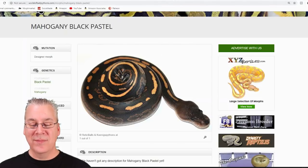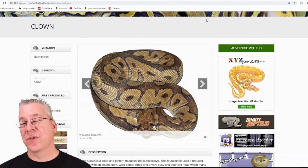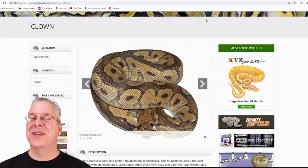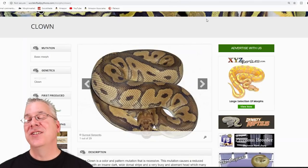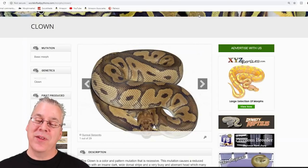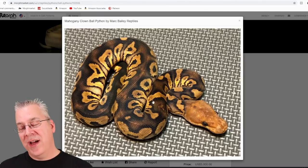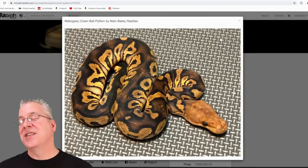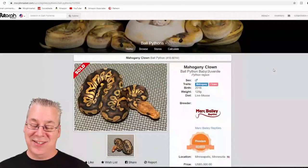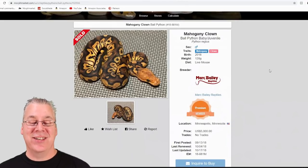Here's the clown. The clown is a recessive gene — probably the king of combos when it comes to recessive genes. The mahogany is probably the king when it comes to dark morphs, and the leopard is probably the king of co-dominants. Those are probably the three best genes that work pretty much well with almost everything. You mix clown with mahogany and you get quite a visual impact — the mahogany brings out a lot of the gold, coppery color of the clown, with almost a coppery blushing right down the top of the snake.